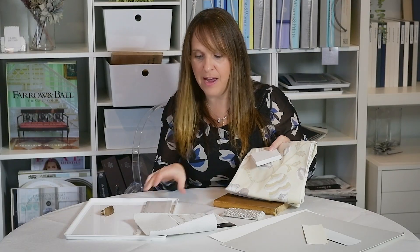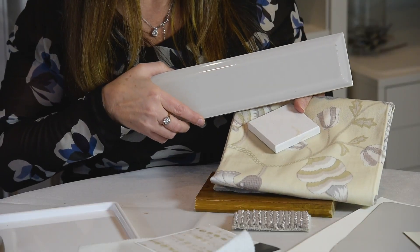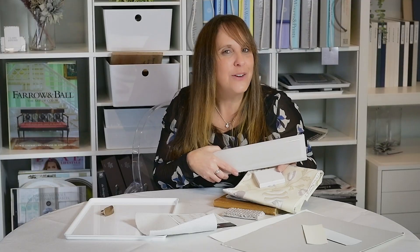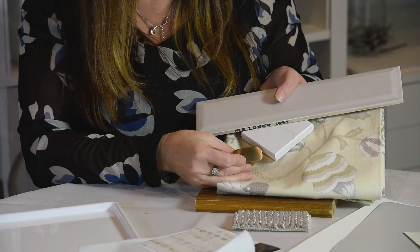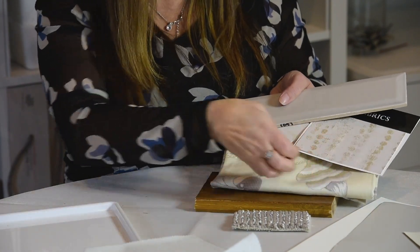You could also do a backsplash — this could even be a little valance in your kitchen if you wanted. I'm just here to give you some ideas on how you could put it together. And then lovely little hardware — this is more of a soft brushed brass hardware. All of this could go together so nicely in your home. And that's just number one — we have two more to get to.